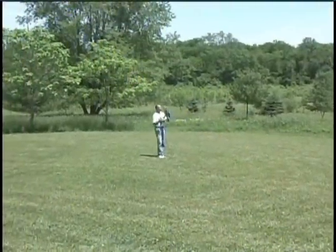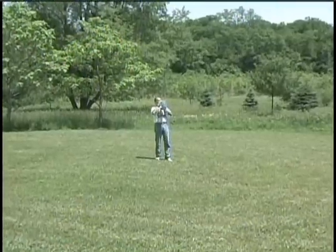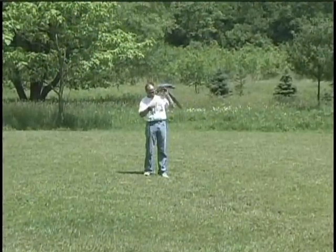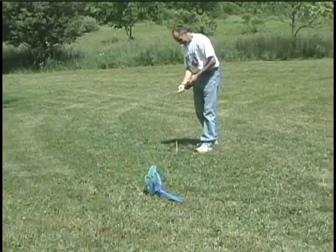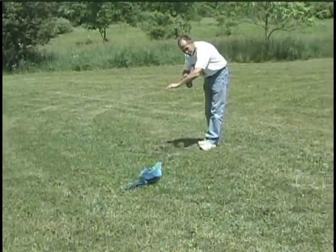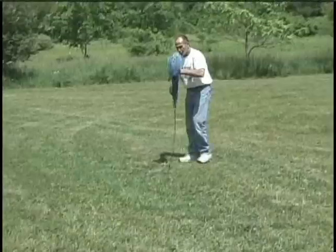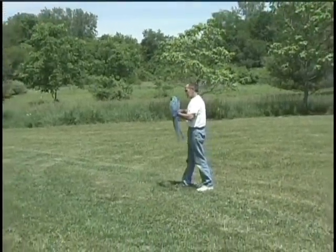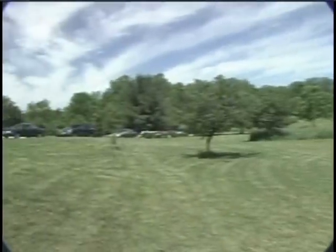One of the first things you want to teach your bird is to fly to you on command. This works well when you first take him outside — since the situation is new and strange, with a little encouragement he will fly to you for security. Most parrot fliers use retractable leashes to extend the flying range, available up to about 26 feet long. The length of leash can be let out as needed and quickly retracted to keep the slack out of the line.